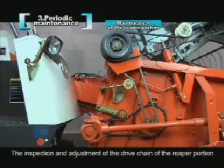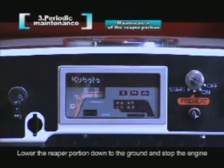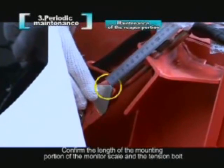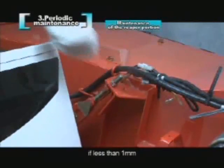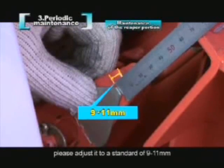The inspection and adjustment of the drive chain of the reaper portion: lower the reaper portion down to the ground and stop the engine. Confirm the length of the mounting portion of the monitor scale and the tension bolt. If less than 1 mm, please adjust it to a standard of 9 to 11 mm.